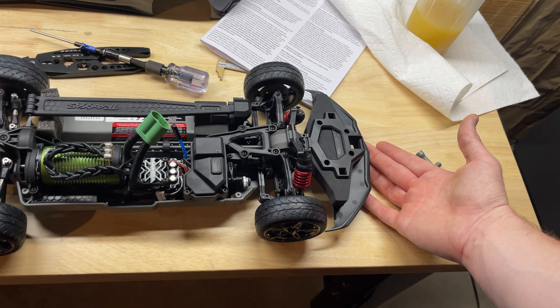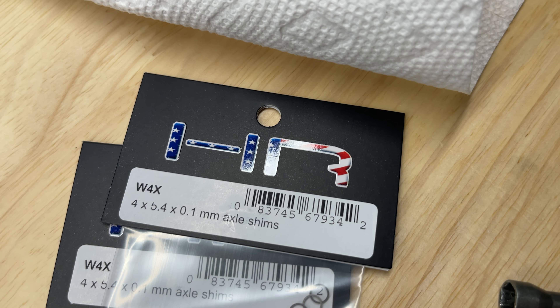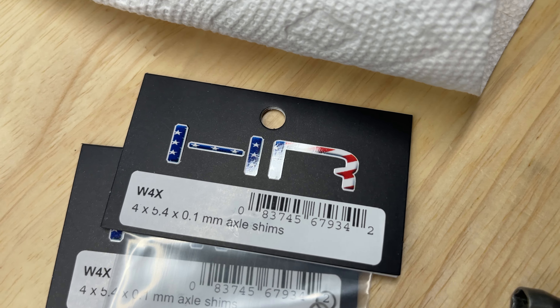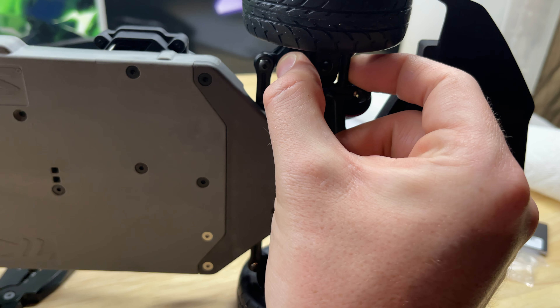Put that back on and then for shims, you can pause the video to look at the exact size, but they fit perfectly on these pins. They're 0.1mm on the width — I use four on each side. With these being plastic and pivot balls, you're not going to get rid of all the slack, but any little bit helps this thing track straight.